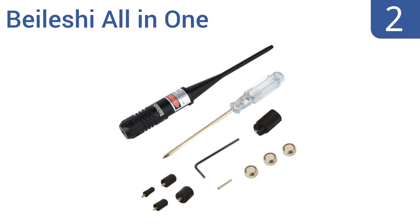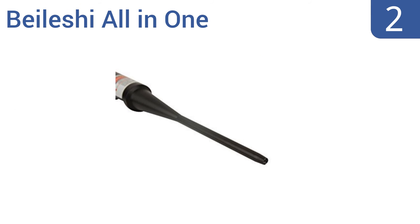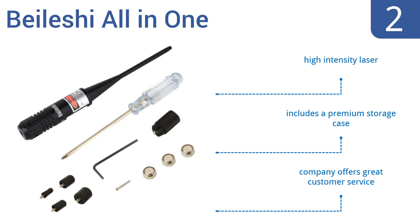At number 2, for roughly $20, the Bayleshi All-in-One is a tremendous value. It can work with rifles and pistols from 22 to 50 caliber and features quick push-button activation. It comes with adjustment tools for adapters and batteries. It boasts a high-intensity laser and a premium storage case, and the company offers great customer service.